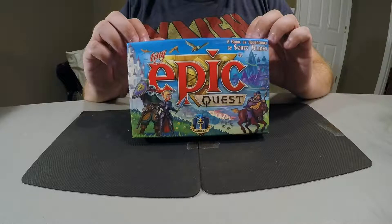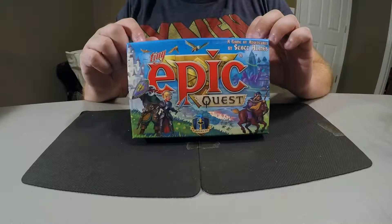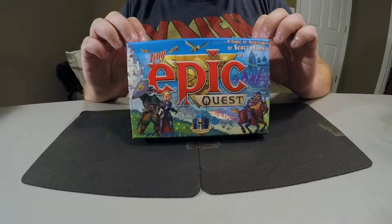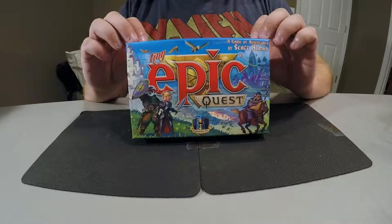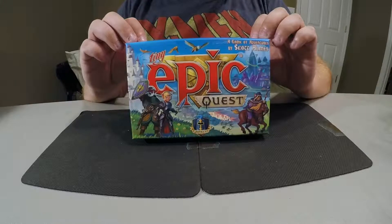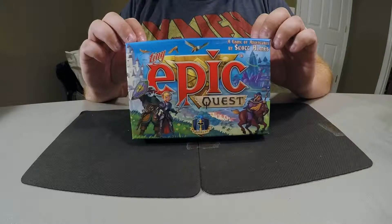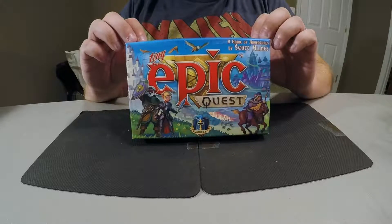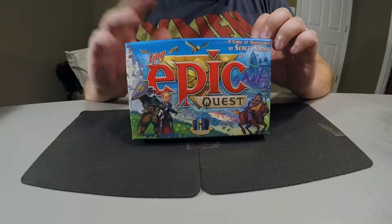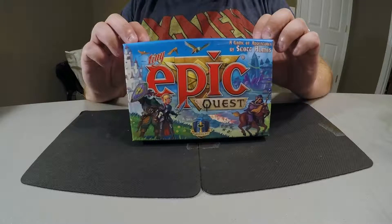I actually did set it up after the fact and did a one-turn playthrough just to kind of get a feel for it. I had seen the videos but wanted to do it myself. This is Tiny Epic Quest by Gamelyn Games. I actually own a couple other Gamelyn titles — Tiny Epic Galaxies, their recent expansion Beyond the Black, and Tiny Epic Defenders. Tiny Epic Galaxies was actually one of the first games I owned when I got into board gaming, so pretty excited about this.